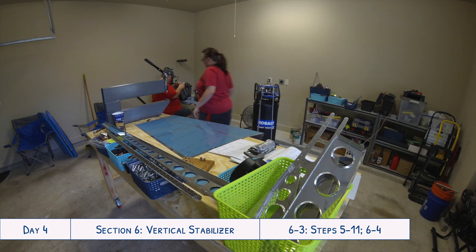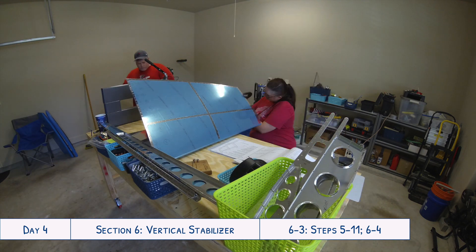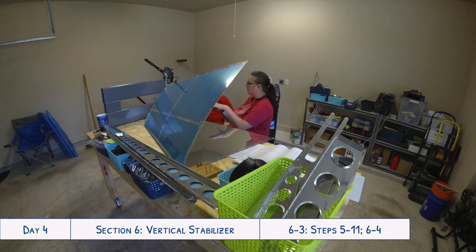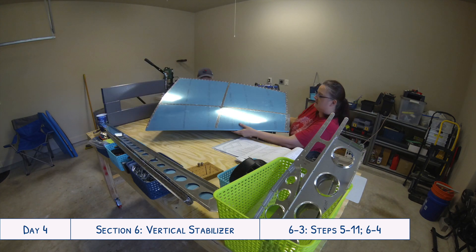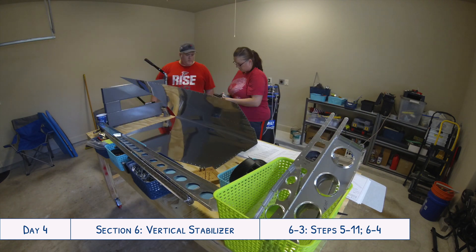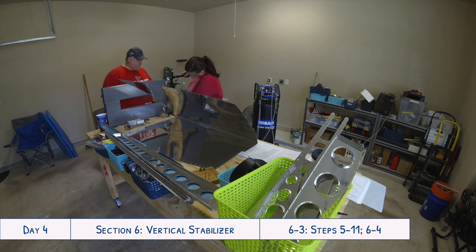We are setting up the pneumatic squeezer here to use for the holes along the edges. We could have used the DRDT2 for all of them, but I personally really like using the pneumatic squeezer. It's really easy, especially right there where you have it with the edge of the skin hanging over the end of the table — easy access, easy to use, and you're not having to maneuver the skin around. For some holes you can't reach with the pneumatic squeezer, and that's where the DRDT2 comes in super handy.